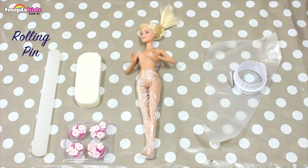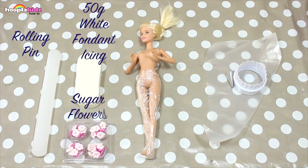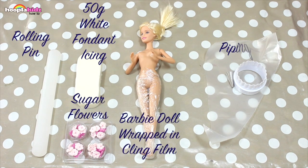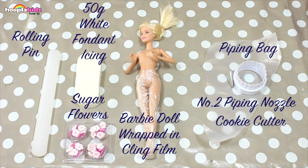You're also going to need a rolling pin, 50 grams of white fondant icing, sugar flowers, a Barbie doll wrapped in cling film, a piping bag, a number two piping nozzle, and a cookie cutter.